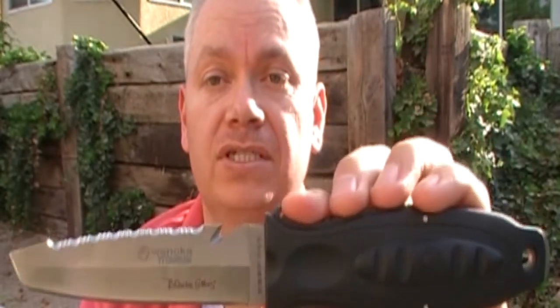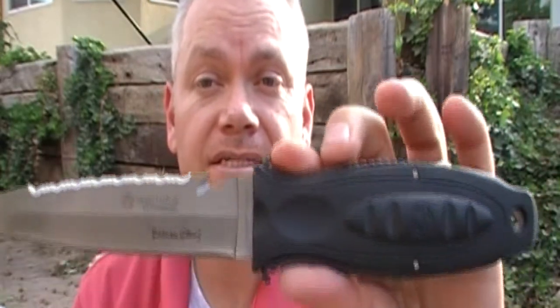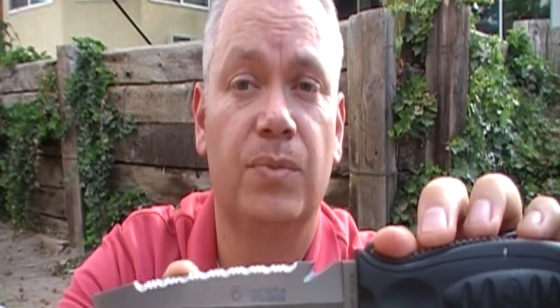The blade is four and a half inches long and it's made out of a beta alloy titanium, and the overall length is nine and a half inches. As you can see, this is nearly a double-edged blade.